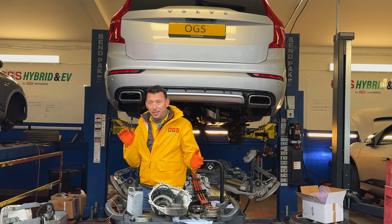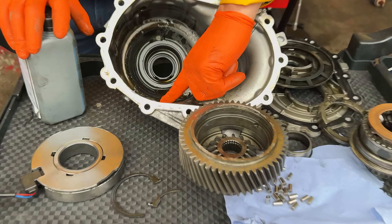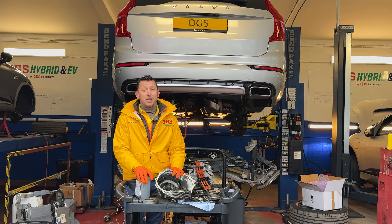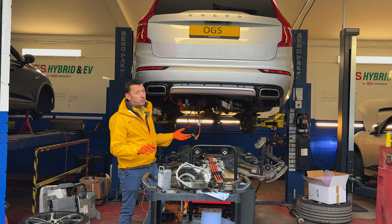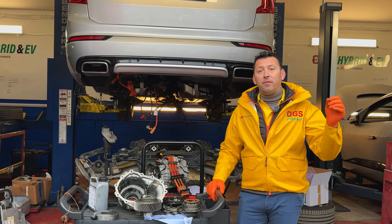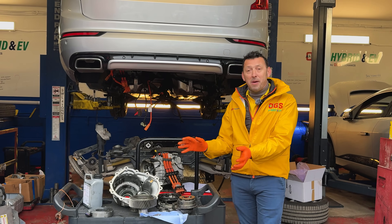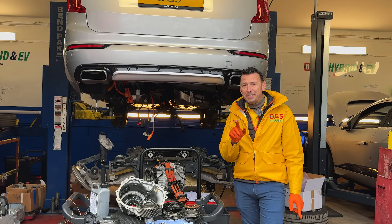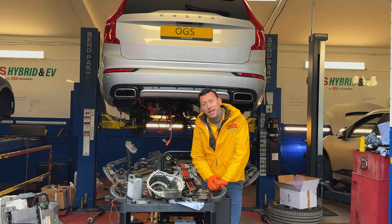We've talked about the lubrication, about maintenance, about the debris — those flakes that are affecting the bearings and everything in here. But another very important aspect in preventing this from happening is the driving mode. Those Volvos have different alternatives: pure electric, all-wheel drive, hybrid, and sport. One mode wears everything much more than the others — do you guess which one it is? The answer is the hybrid mode.